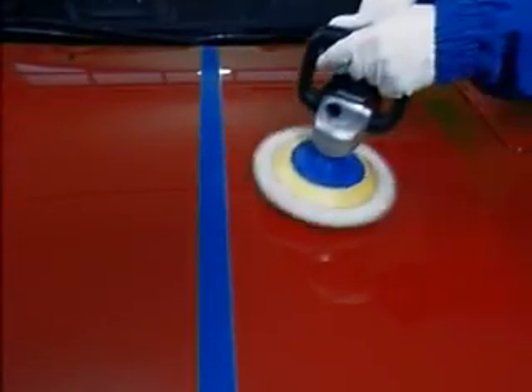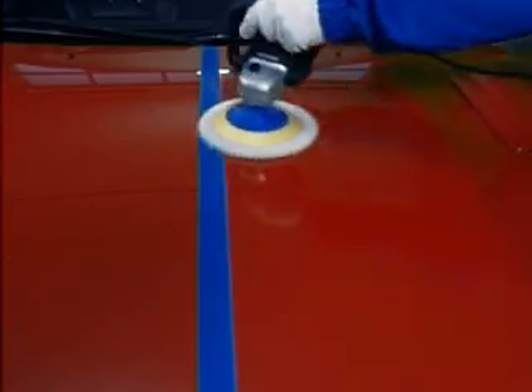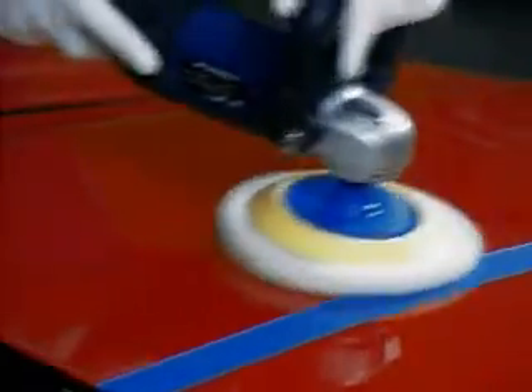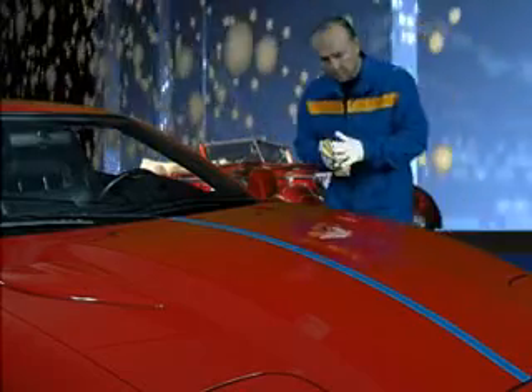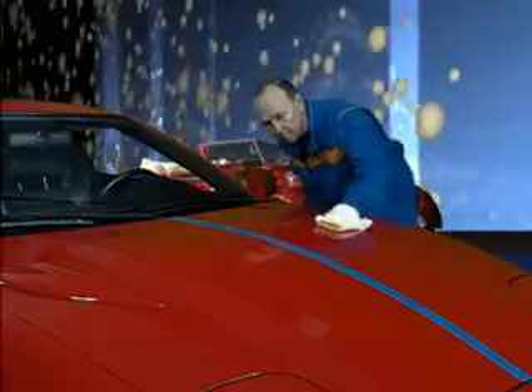After a reaction time of about 10 minutes, the complete seal can be polished using a machine. Any surface coating remains or streaks are removed using the enclosed microfiber cloth.